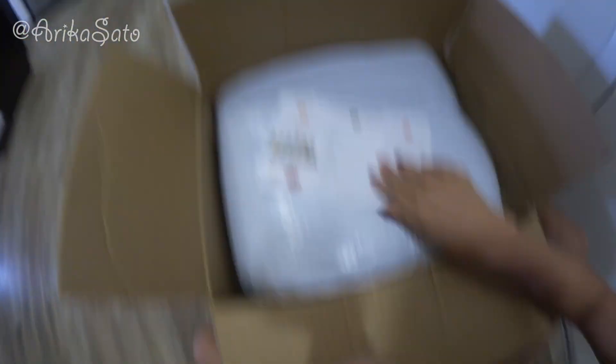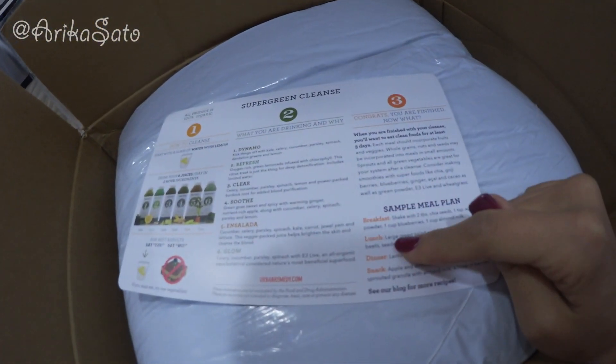I wanted to get the super green cleanse because I really want to detox really quickly. I have my Halloween shoot on Friday, and today's Wednesday, so I have the juice today, tomorrow, and Friday. I'm actually just gonna do some of it because I don't want to be peeing all day since I'm shooting all day.